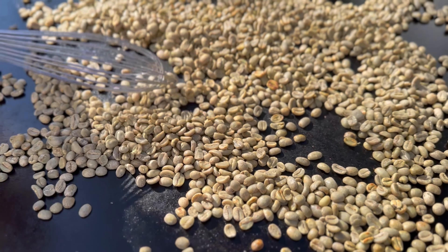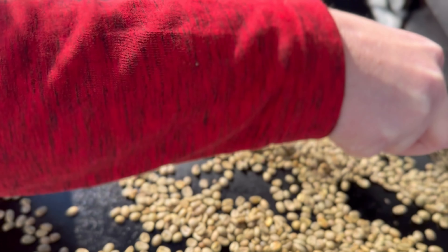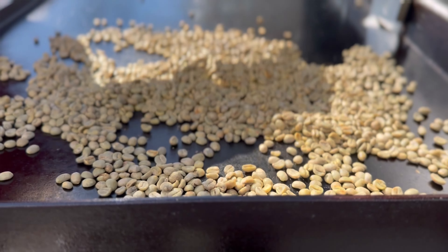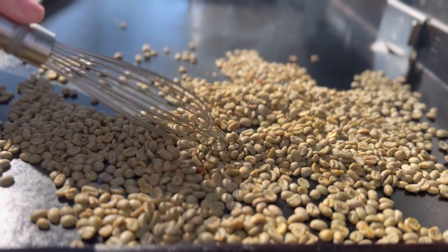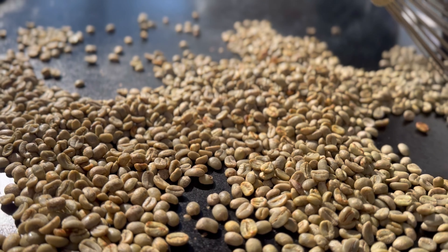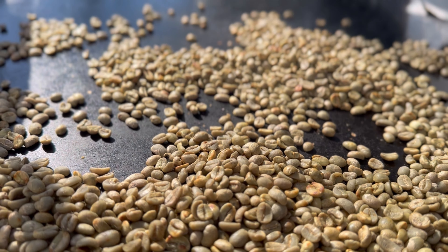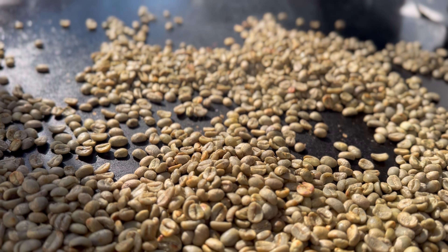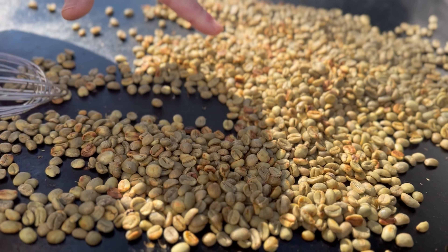As your beans are roasting you want to keep stirring them, and I found that doing this with a whisk is the easiest way. They're gonna start changing colors and you're gonna hear two pops — the first pop you're gonna hear, and then after that you're gonna see the color starting to change and you're gonna hear another pop, the first crackle.